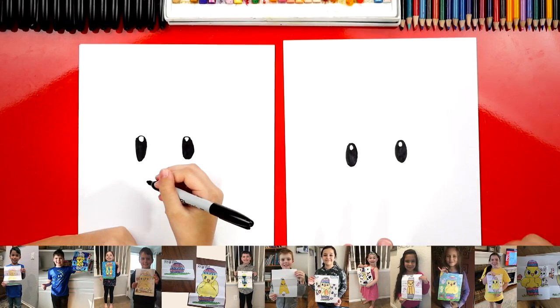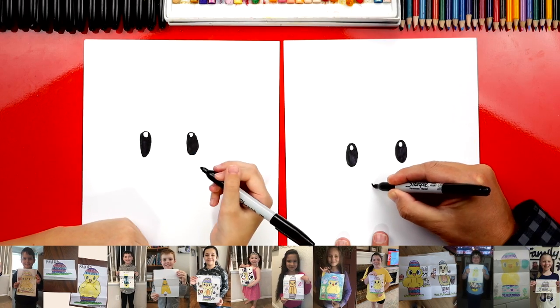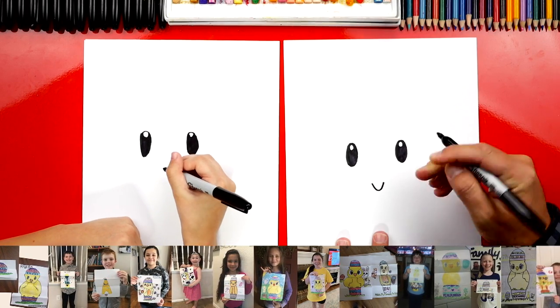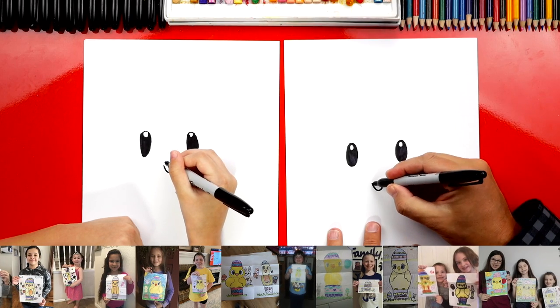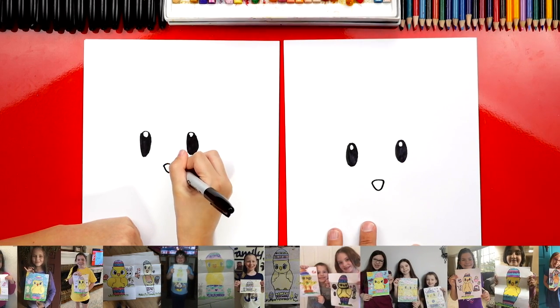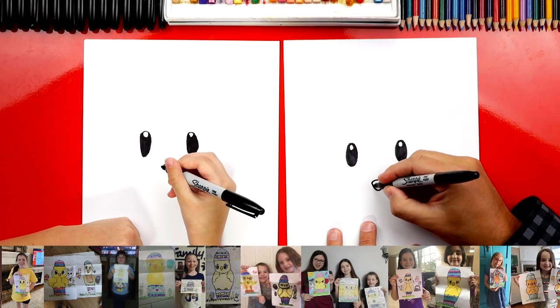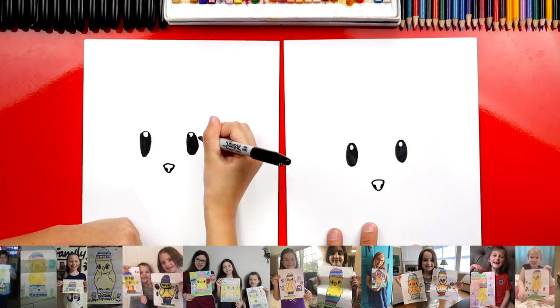Next, we're going to draw our bunny's nose. So down here, in between their eyes but lower, we're going to draw a V shape that's rounded at the very bottom — so it kind of looks like a U. Then we're going to connect the top to make an upside-down triangle. Then we can also add little nostrils inside the triangle on each side.